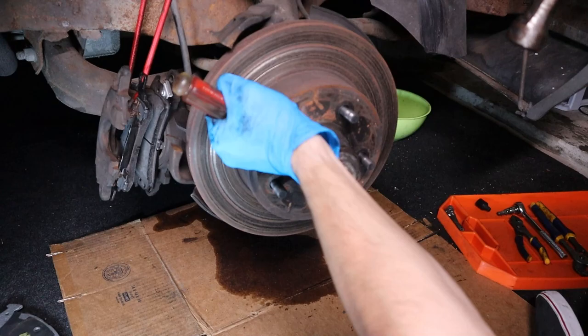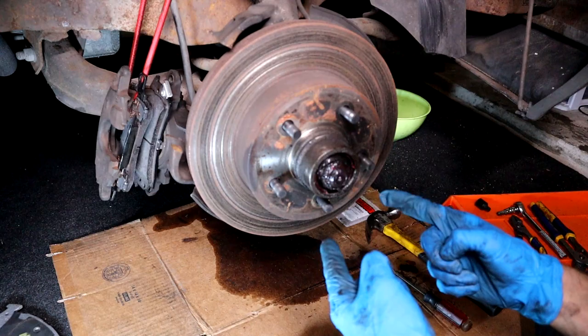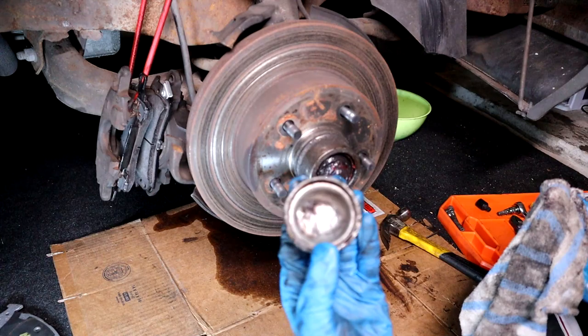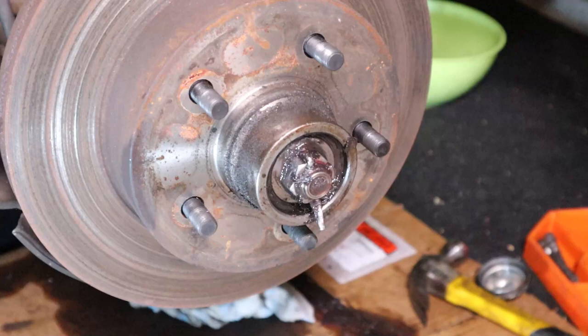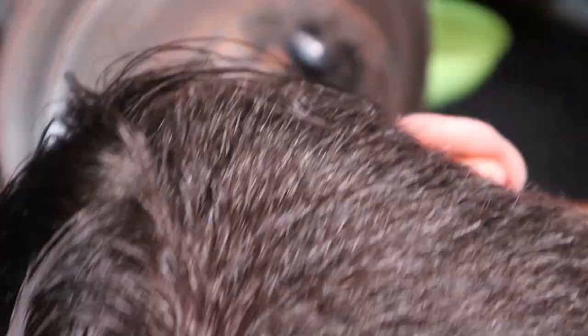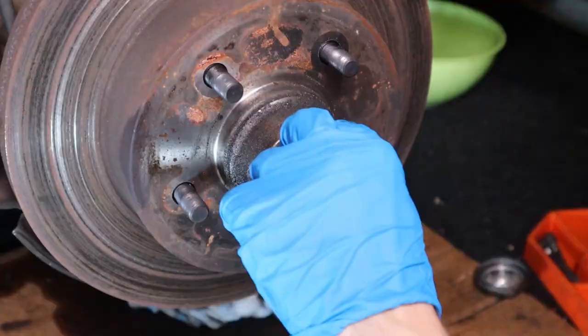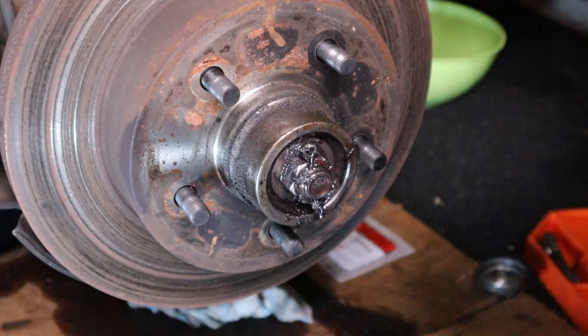Now we need to remove this to get access to the nut holding the disc brake on. Go ahead and wipe it clean. There's a cotter pin right here, so let's remove that. The driver's side cotter pin was a whole lot easier to remove compared to this one. Just grab your favorite pliers and straighten out the cotter pin as much as you can and slowly remove it. I used a whole bunch of different ways — some love tapping, some squeezing, some more love tapping, and some more squeezing. Finally it came out.